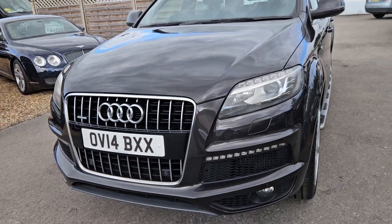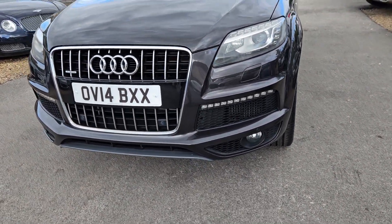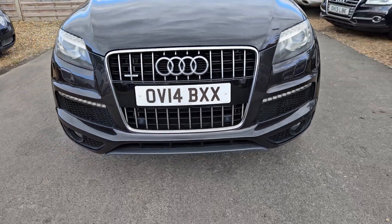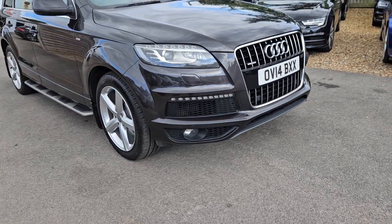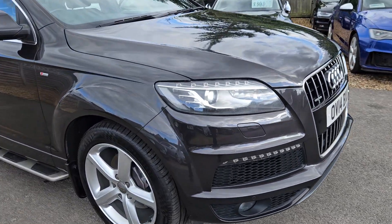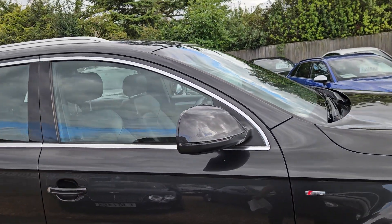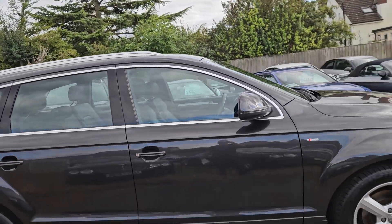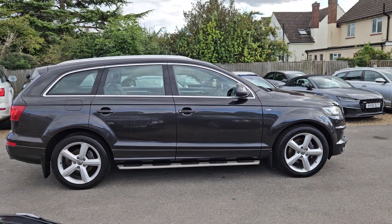In the front we've got daylight running LEDs, with a repeat in the lower part of the bumper there. Deep grill as they've all got. It's got the grey diffuser at the bottom. It'll have headlight wash in there. Gets folding mirrors. It's got the chrome detailing rather than the blacked-out version.